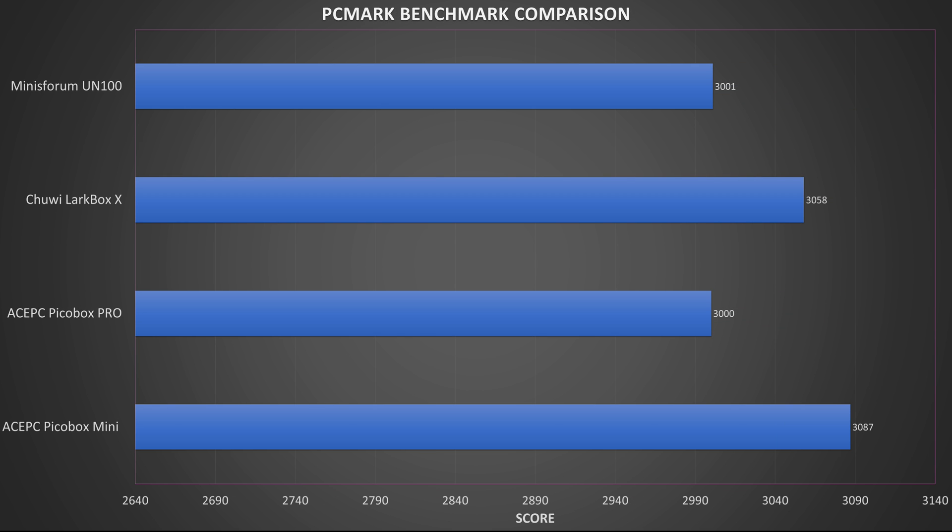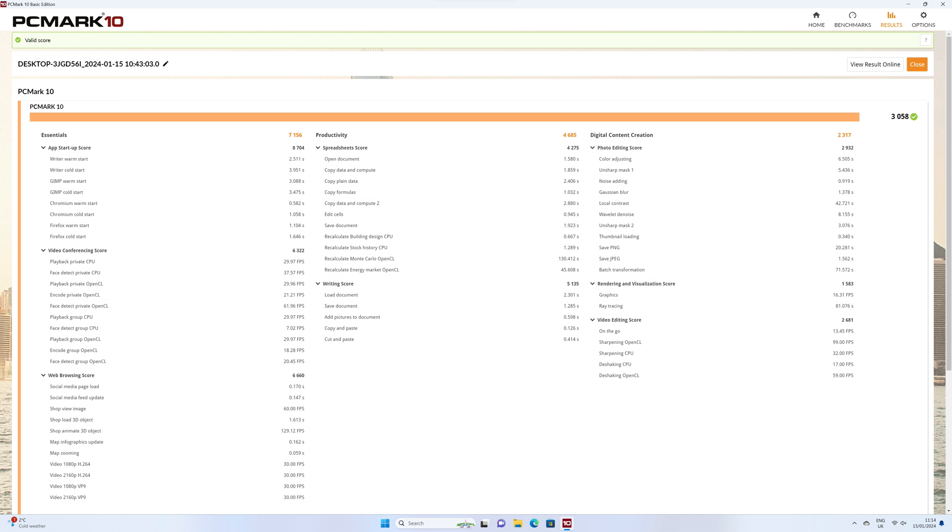PCMark performs a series of tests on real-world usage tasks such as web browsing, video conferencing, working with large office documents, light image editing and more. We got a score of 3,058, which is in the higher end of what are fairly close scores for all of the mini PCs. These are respectable scores, with good results on day-to-day tasks including light image editing.